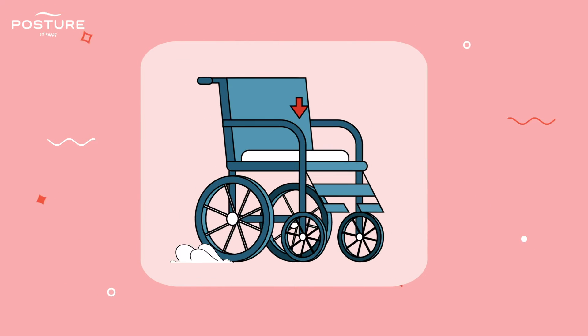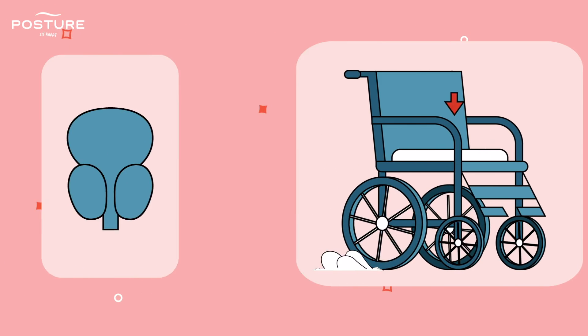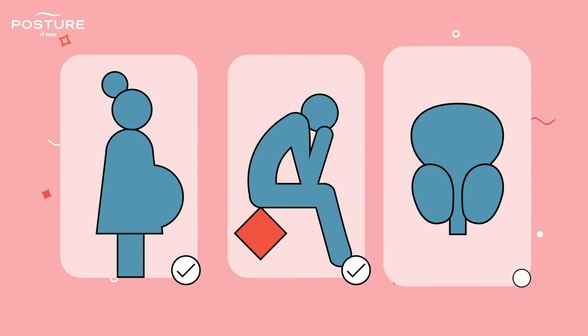This unique seat can be used on wheelchairs and is beneficial for certain cases such as pregnancy, hemorrhoids, or prostatitis.